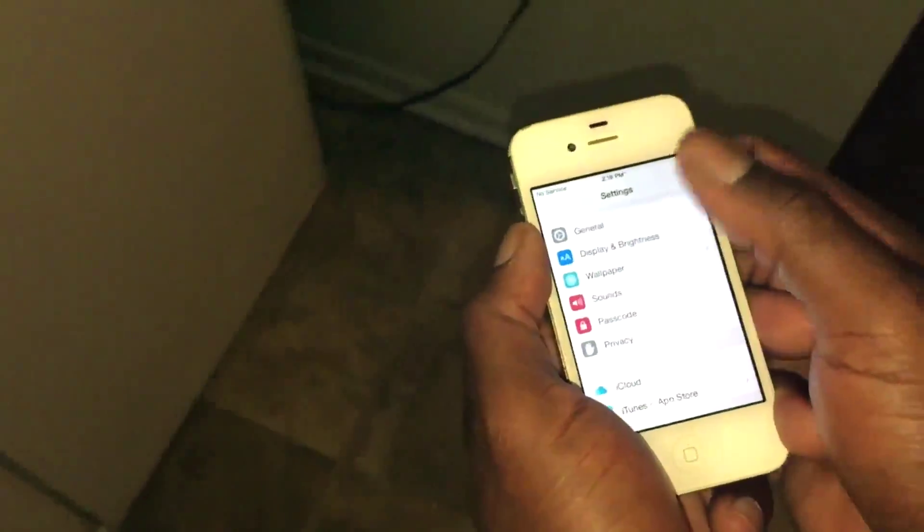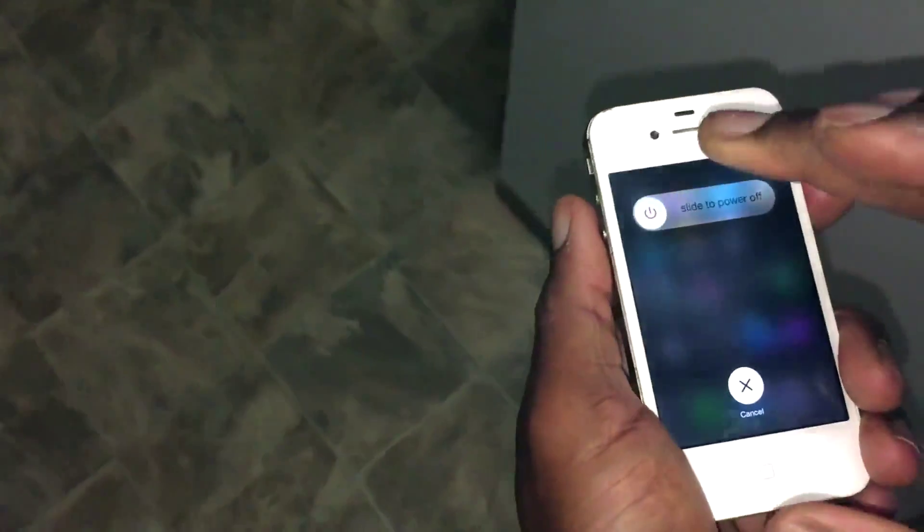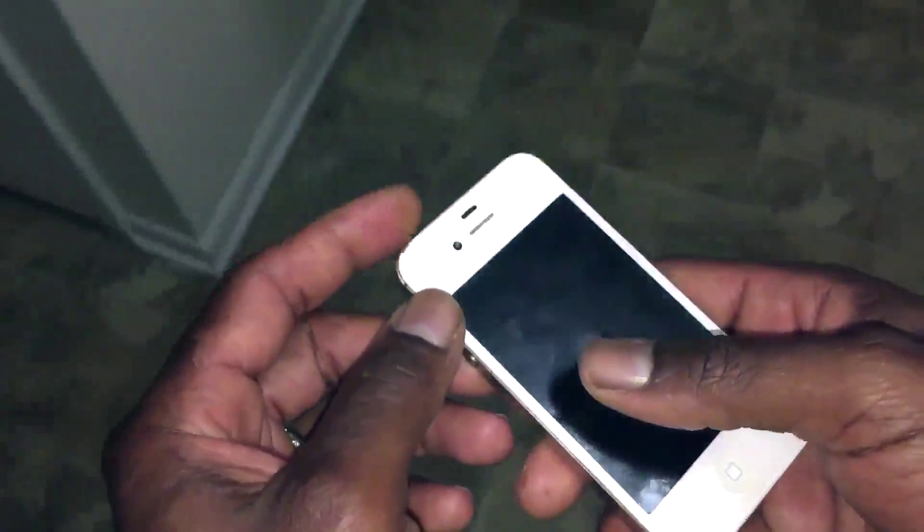After that, you want to power your device off using the top button and slide to power off. Then you want to reboot your device. At this point you shouldn't have any more issues with your battery. I've done this on a lot of devices — iPads and iPhones — and it was very successful. Those people no longer had any more problems with their batteries. So give it a try. This is your man — please rate, comment, and subscribe. Give this video a thumbs up if you liked it.